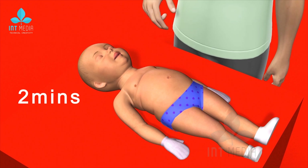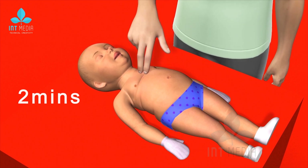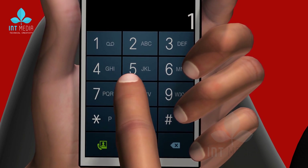Perform CPR for about 2 minutes before calling for help, unless someone else can make the call while you attend to the baby. Continue CPR until you see signs of life or until medical personnel arrive.